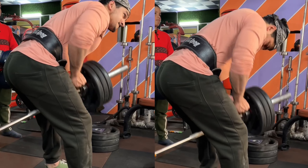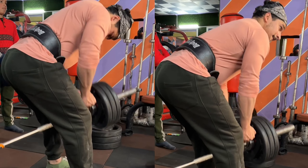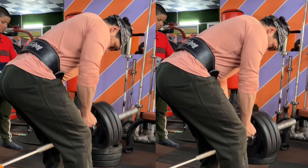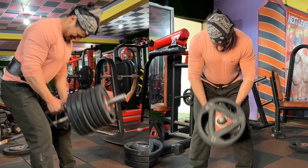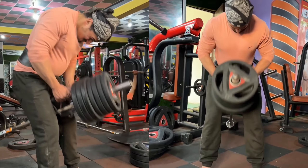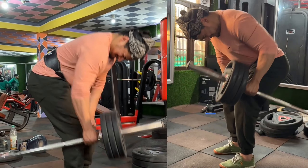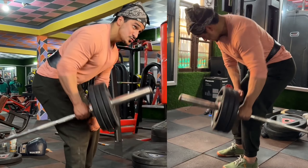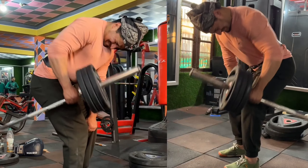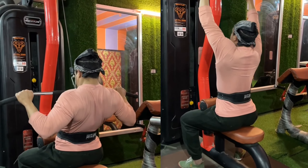This is our second exercise. This is our third exercise. This is our fourth exercise.